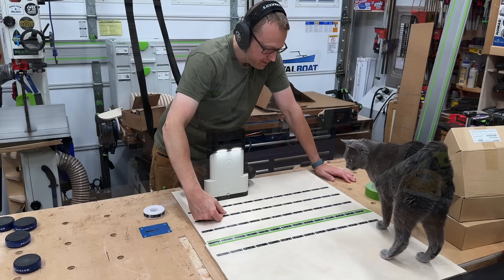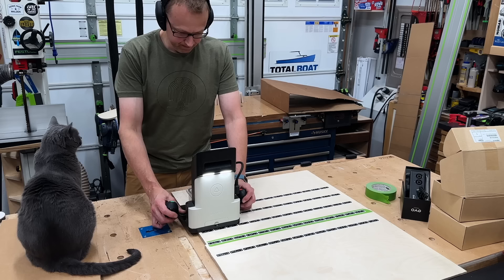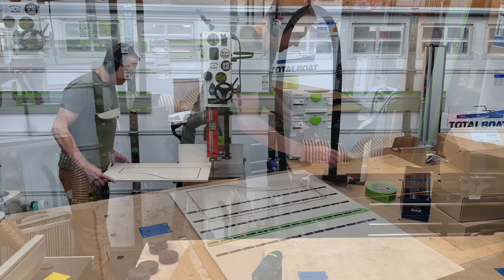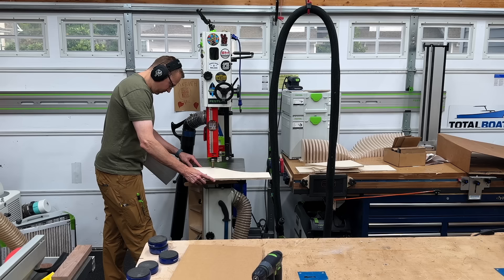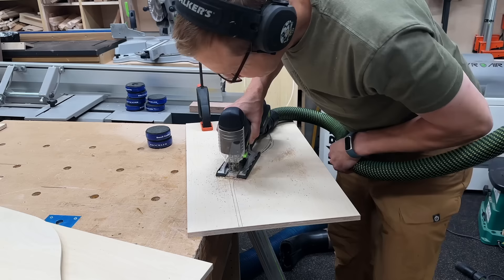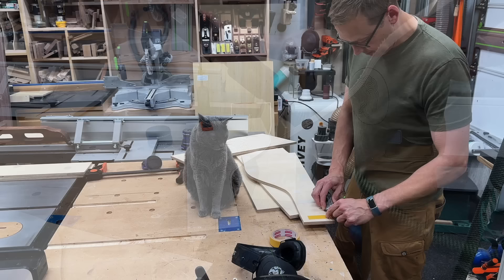Then it was time to cut the template for the curved portion of the desk using the Shaper Origin. I programmed the pattern in Shaper Studio, downloaded it to the machine, and started cutting in half-inch Baltic birch plywood. Instead of multiple passes with the router bit, I made one pass then trimmed everything off with the bandsaw and flush-trimmed at the router table - realizing afterward I probably should have just used the Shaper Origin with multiple passes. To make matching templates I traced the master, roughed it out with a jigsaw, double-stick taped the master down, and template-routed the other two at the router table.